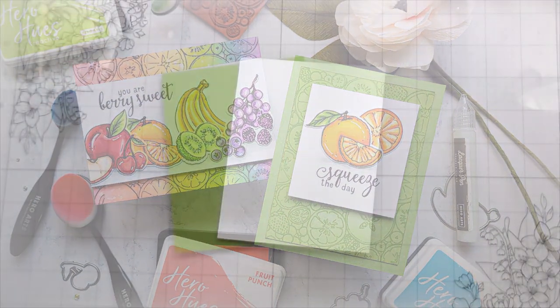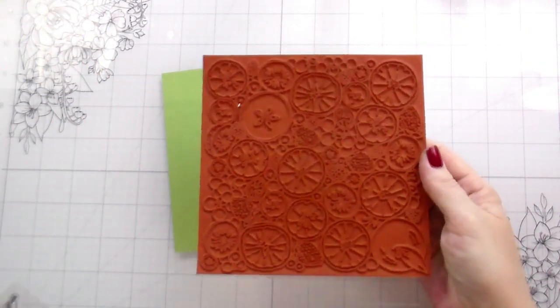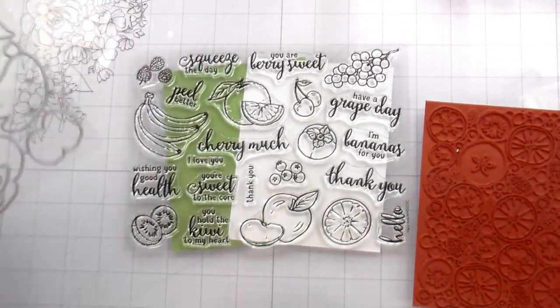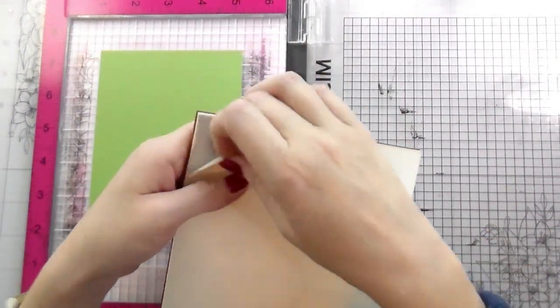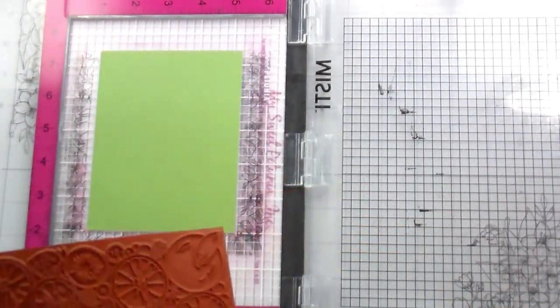Hi guys, it's Kelly here and I'm back with another video. This video is featuring the new My Monthly Hero release for March 2023. I am using just the Classic kit, but they also have the premium kit available as well. The Classic kit is the usual $36.99 and the premium kit is $49.99.